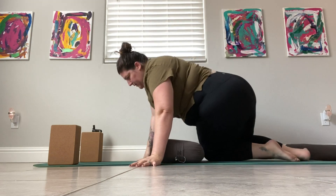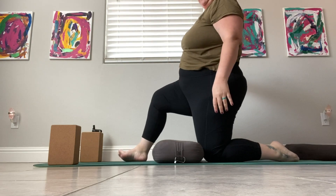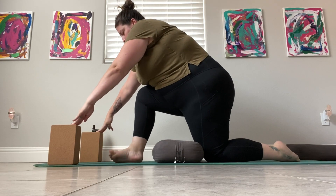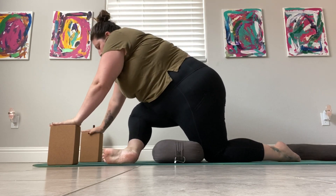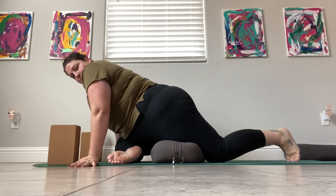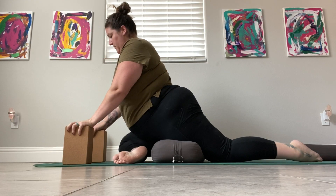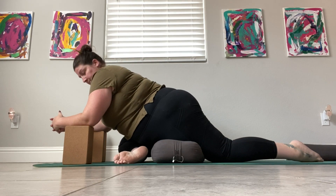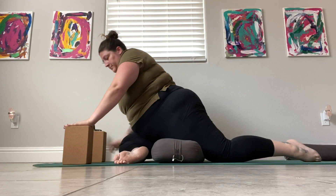When you're ready to come out, you just shift your weight over to one side and then come on to tabletop and you can lift up and find that low lunge on the other side. Then the same thing — heel toe your foot all the way over to the other side and slowly find pigeon there. I just love this version of pigeon. I feel the most supported when I put a bolster in that way.